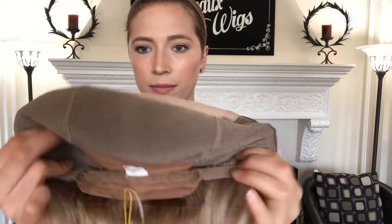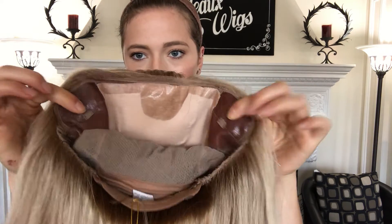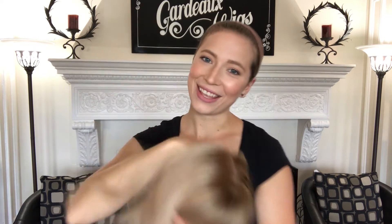Here's the inside of it. It's got closed wefting throughout the back, adjustable straps to the nape, and it has ear tabs. We'll put a link below to this exact wig. Thank you.